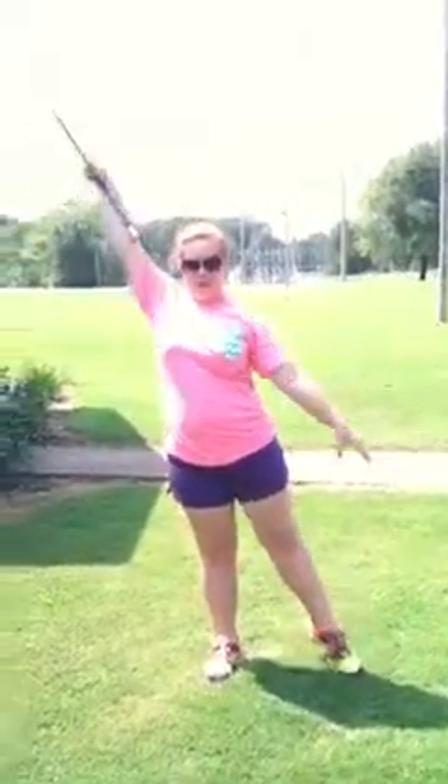So again: baton down, crossing your right leg, going back out, bending with the baton going towards your left leg, coming back down.